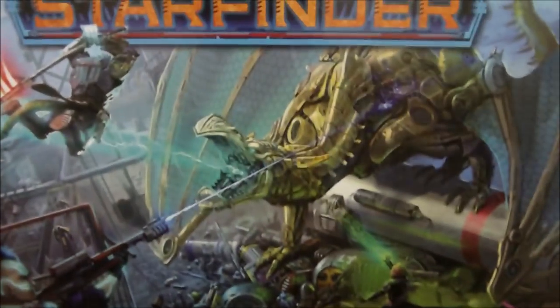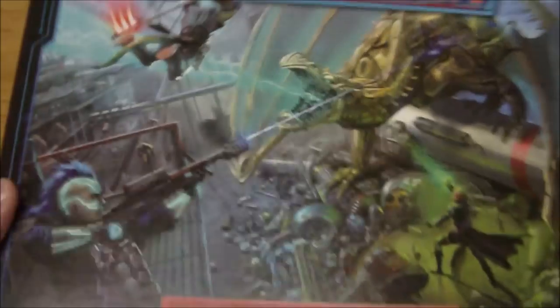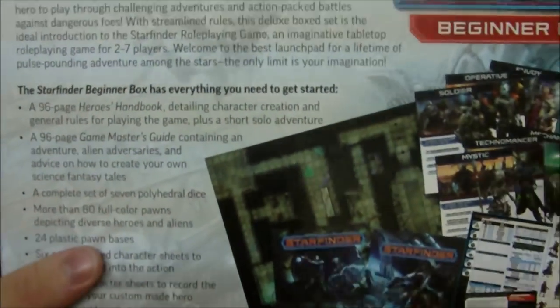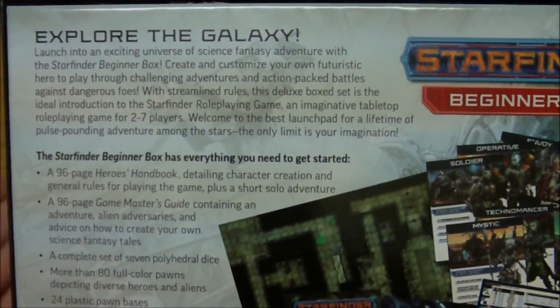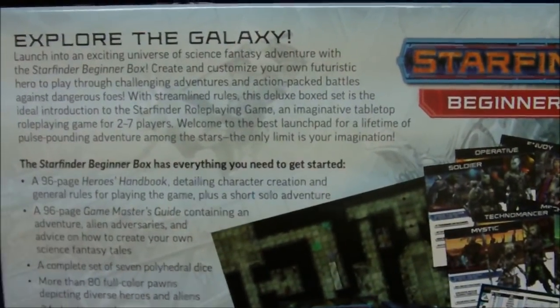The first thing — we've got some really nice looking art on the front here. Characters fighting a sort of robotic dragon, which is just awesome. We've got some character art on the top and bottom of the box, and on the sides we just have the robotic dragon again. On the back we have a little marketing blurb, a picture showing all the contents, and then a breakdown of what's in here.